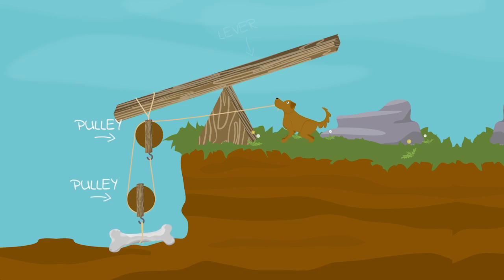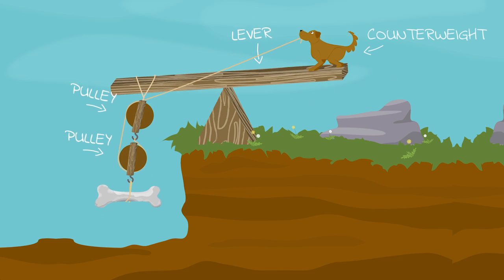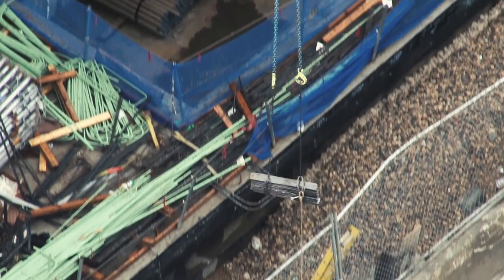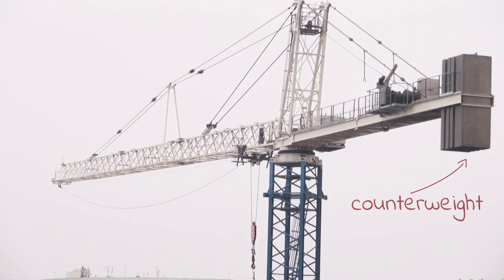Now, if you look carefully, you'll probably find out that there is more than one pulley in a crane, because the more pulleys it has, the easier it will be to lift things. So why does the crane lift such heavy things without tipping over? Well, the crane also has a counterweight that keeps the crane from tipping over.